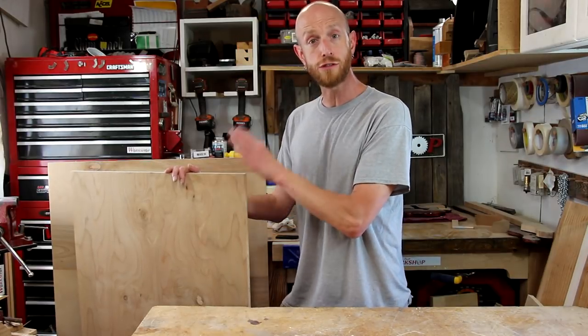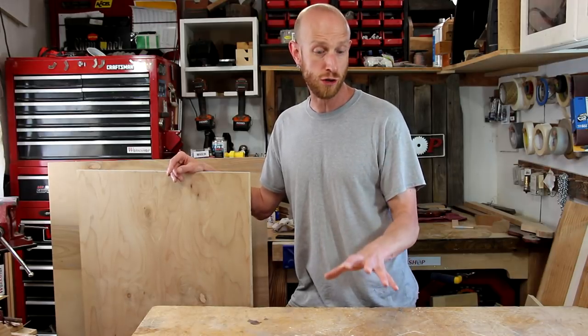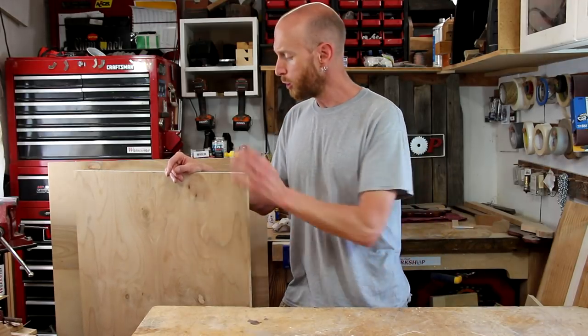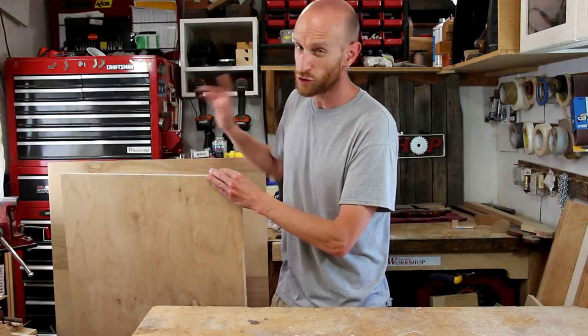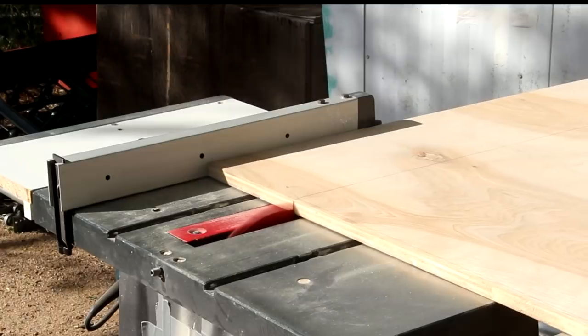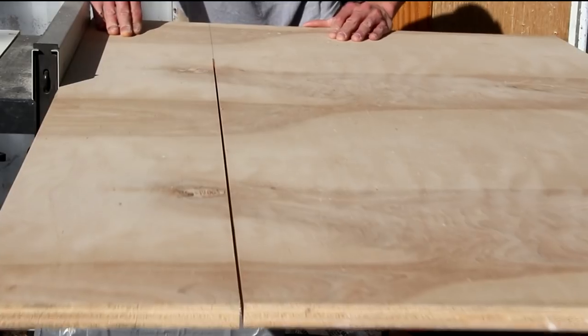I want to replace it and make something that's a little bit more useful. I'm going to use these off-cuts of three-quarter inch plywood to make the new work surface. I'm going to keep the size about the same as my current one — about a two by four. Since these pieces are kind of large, it's going to be easier for me to make these cuts outside.